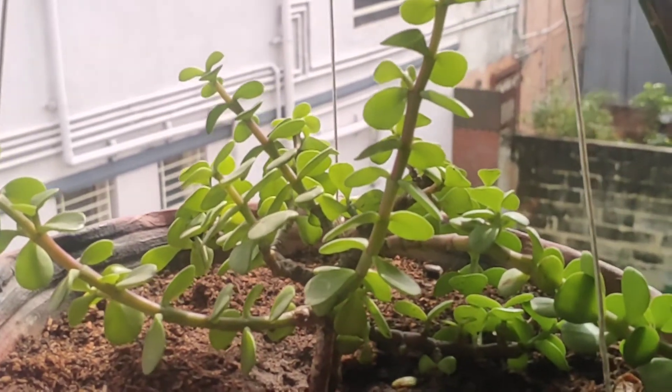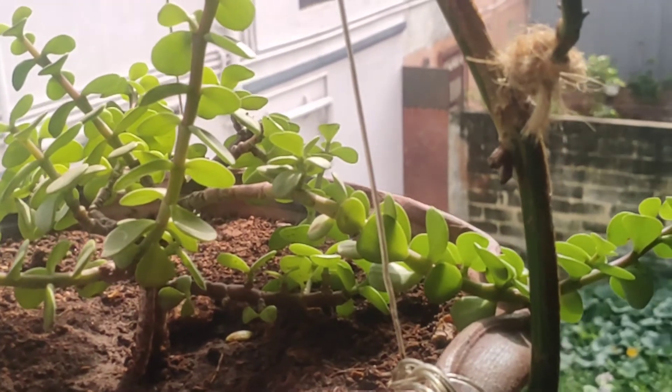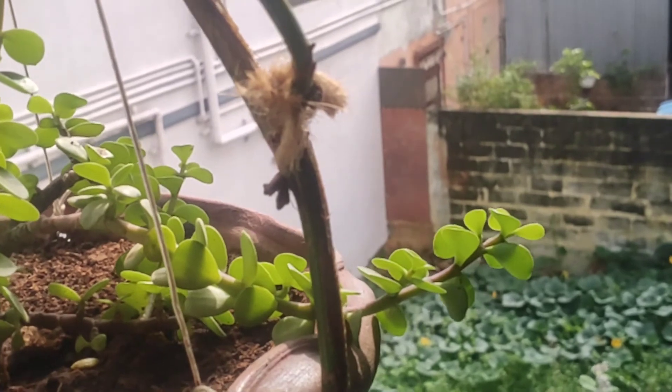It is a very easy to care for plant and very beginner-friendly. It gives you a beautiful light green color which is so cute, and they need only one or two hours of direct sunlight.